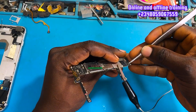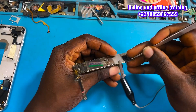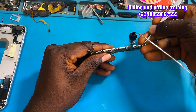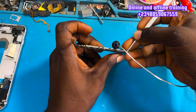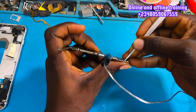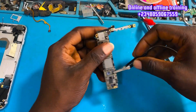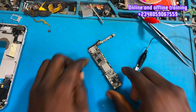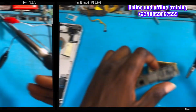You connect to the V-BAT line, then feel with your finger where the heat is coming from on the PCB. As I press, I'm trying to feel where the heat is coming from. I can sense it on the down side and on the upper side of this area.